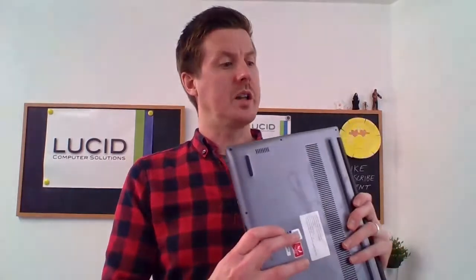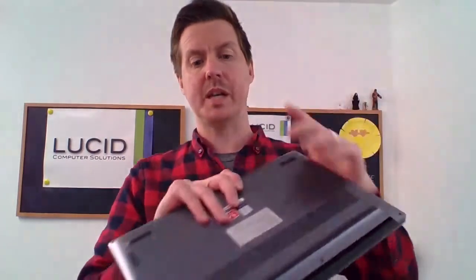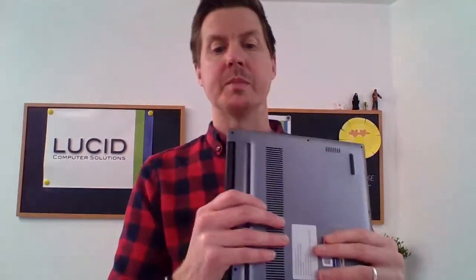That is a really clean, nice looking machine. Nice big touchpad by the look of it. Let's take a look at what connections we've got. On this side, I have a USB port and an audio jack for headphones. And on this side I've got an HDMI port, a USB port, and USB Type-C, which will be for the charging cable we saw earlier.